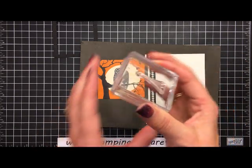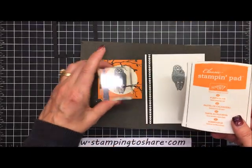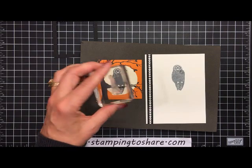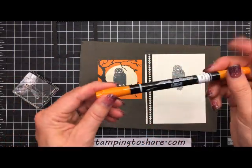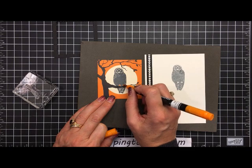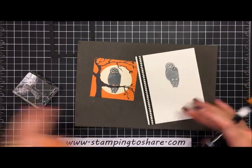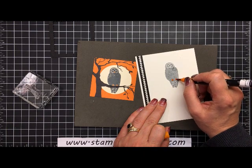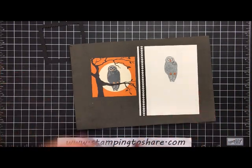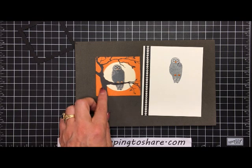There's a small stamp for the feet and beak — you'd use pumpkin pie ink for that. However, if your vision isn't perfect, an easy alternative is to just color in those little feet and the beak with a pumpkin pie marker. It has pretty much the exact same effect. We'll do the same on the inside panel as well — skipping the tiny stamp and using the marker instead.